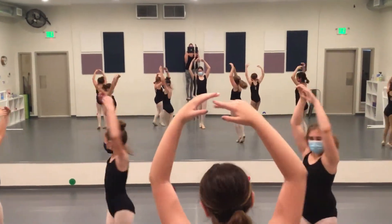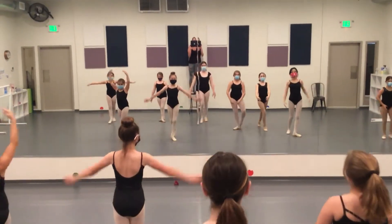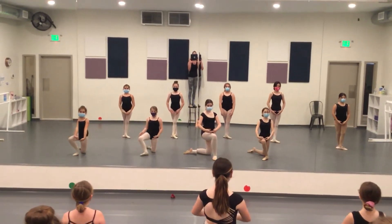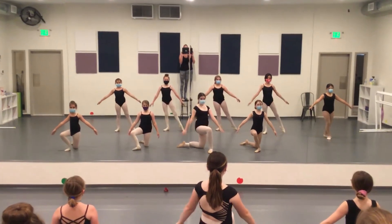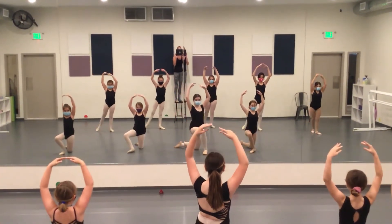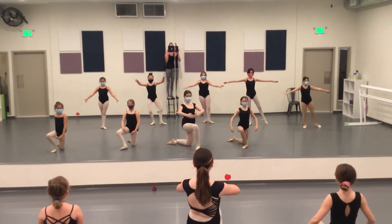And turn, walk, walk, low, middle, high, up, tanji, arms come in.